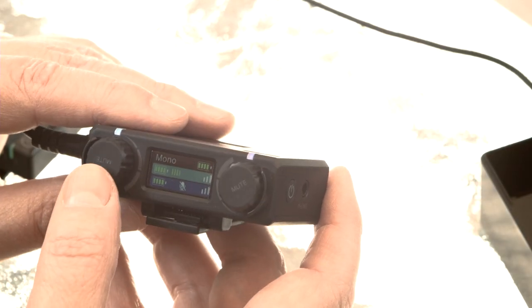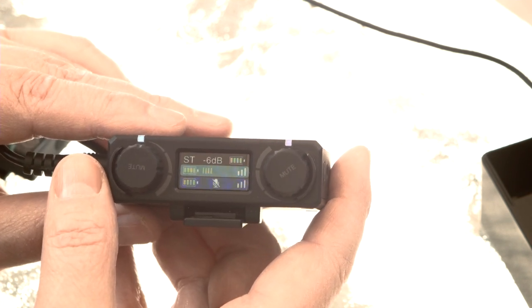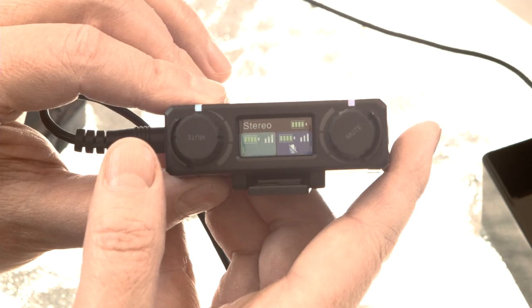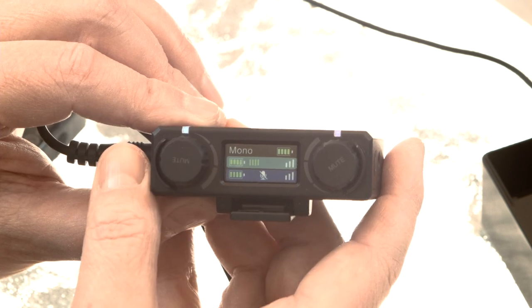Let's talk about the three different modes. Right now it's set to mono mode, which puts both signals in mono. Hold the button down and it goes to the next mode — safety mode. This is really smart: it records the regular level on one side and minus 6 dB on the other side. That way if someone shouts and you clip on one channel, you've got the safety track. Hold again and you're in stereo mode, where you can see the levels for both. Hold once more and it's back to mono mode.